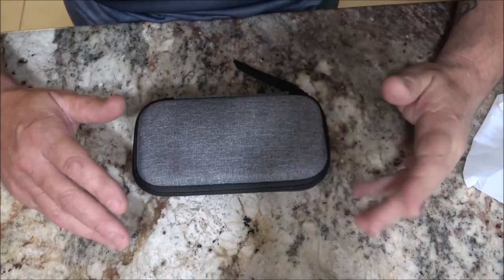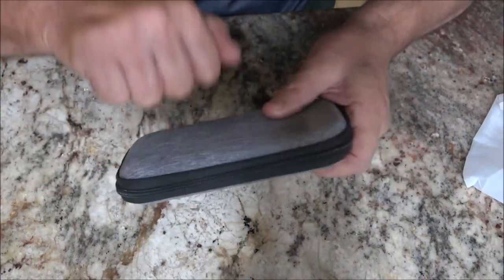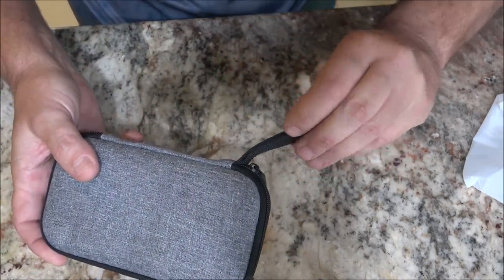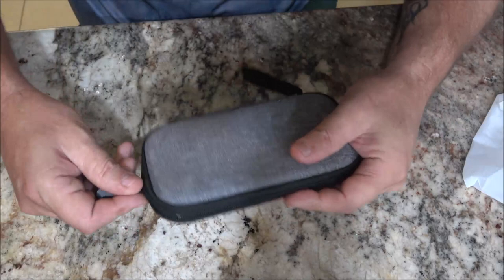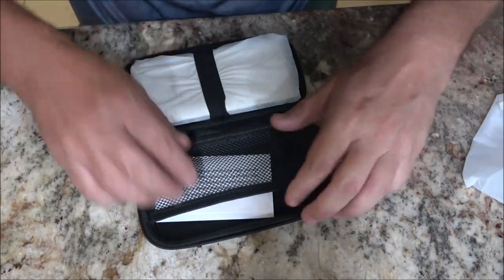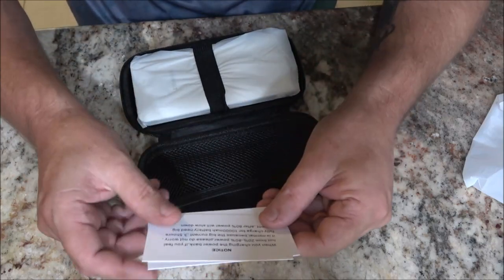Let me get you down here so we can open this up and check it out. This thing has a couple cool functions. First of all, it comes with a nice durable hard carry case with a lanyard and a nice zipper that unzips nice and free.